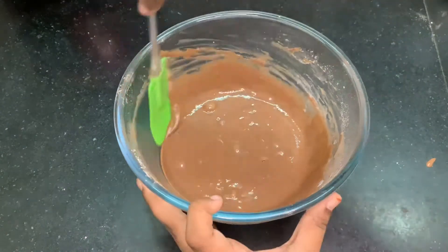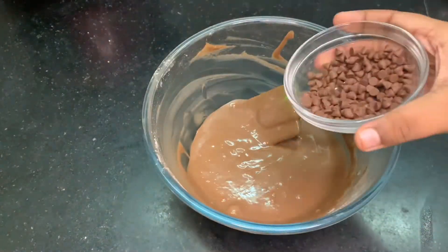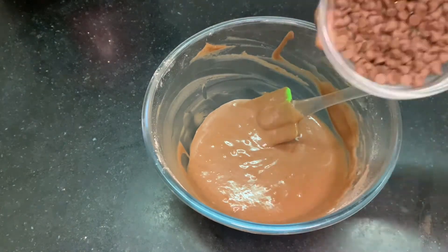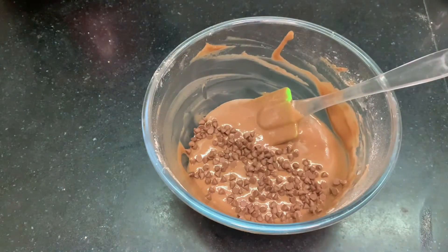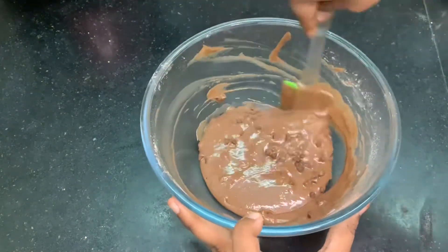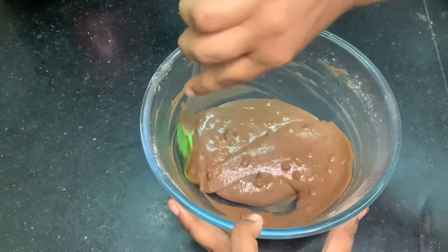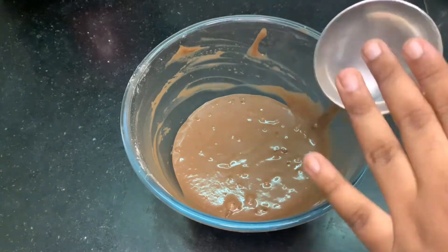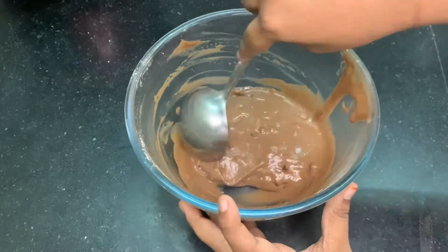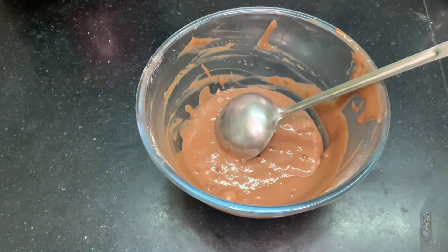Now I am using a spatula to scrape down the sides. Now I am adding some chocolate chips — this is totally optional. If you don't have chocolate chips you can use chocolate chunks, and if you don't have even them just skip this step. Just fold in all your chocolate chunks or chips. Today I am using a normal spoon; if you have ice cream scoopers or a one-fourth measuring cup you can definitely use those.